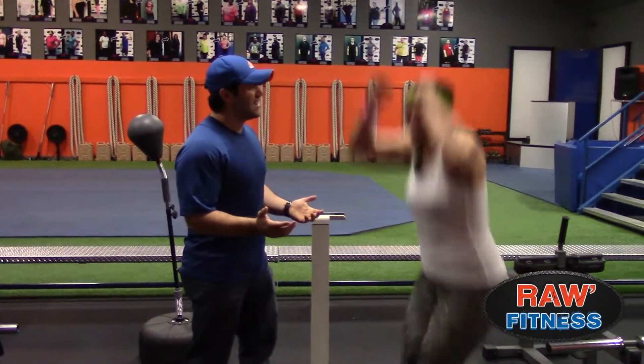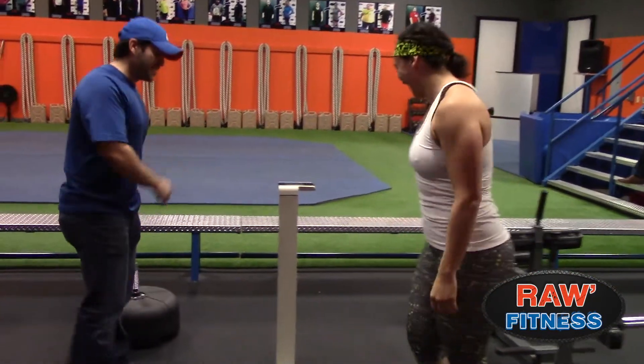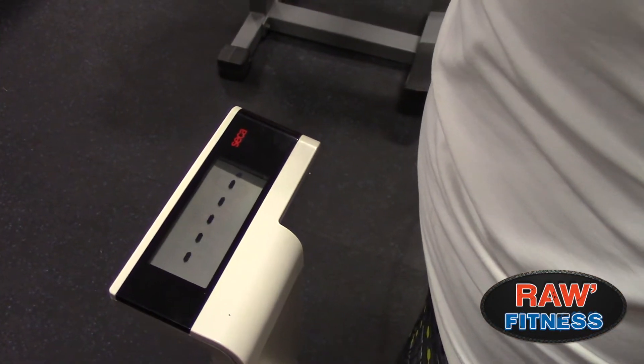What's up guys? Welcome to the Weightless Challenge. I'm here with AC. How are you feeling? Excited! Let's step on the scale and see what we started with. This is day one. Let's see how much weight we can lose in six weeks.